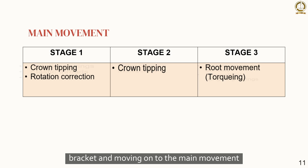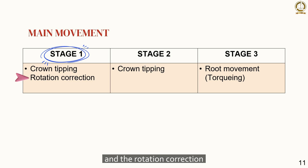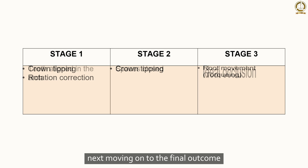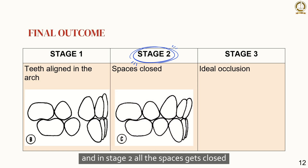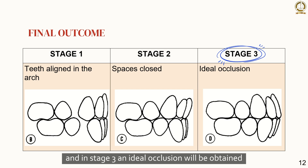Moving on to the main movement that occurs in each stage: in stage 1, the main movement is crown tipping and rotation correction; in stage 2, it is crown tipping; and in stage 3, it mainly focuses on root movement. Regarding the final outcome: in stage 1, teeth are aligned in the arch and there will be an edge-to-edge anterior bite; in stage 2, all spaces are closed; and in stage 3, an ideal occlusion is obtained.